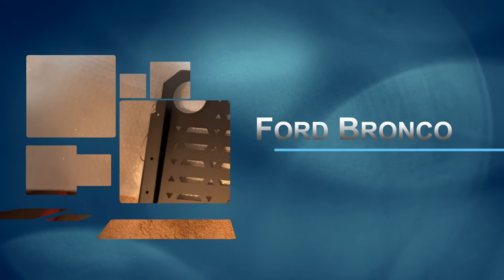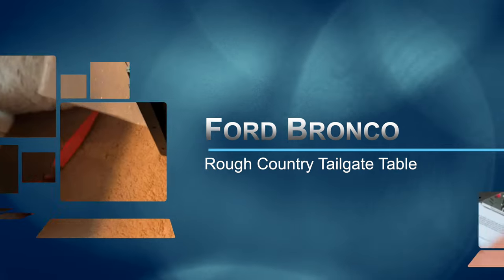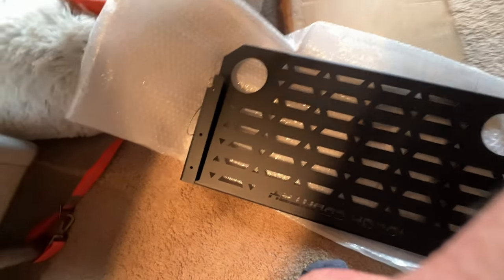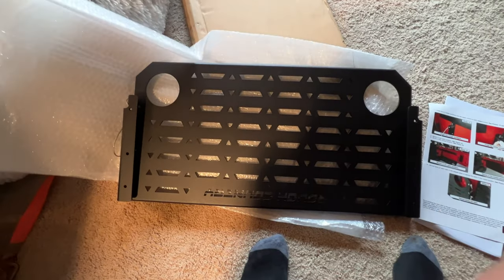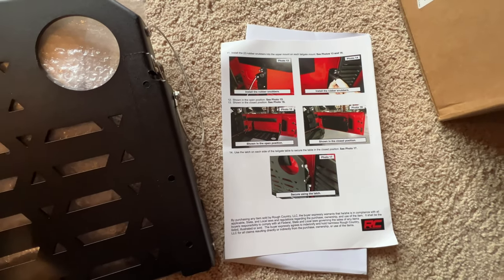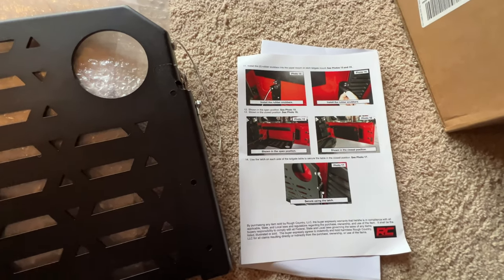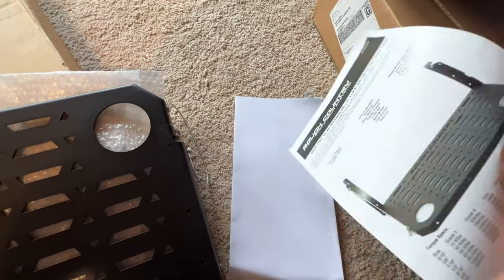Alright, so here it is. This doesn't look too bad — it's pretty solid. It'll mount there. It says it's for a Jeep, but it also said it would work on the Bronco. There's the instructions for it. Shouldn't be too bad. And it doesn't look like we need to drill any holes, but I haven't looked through it all yet.